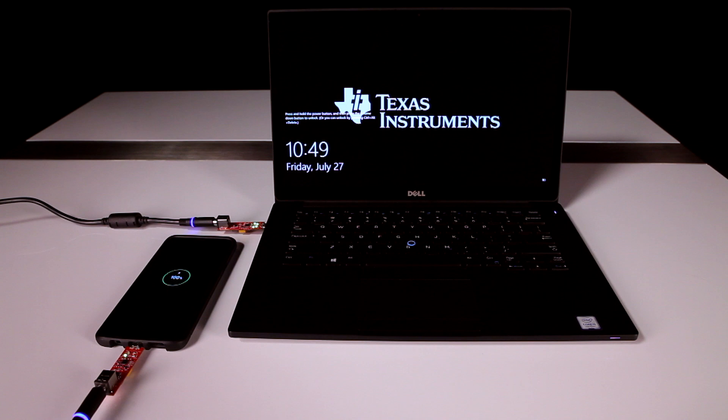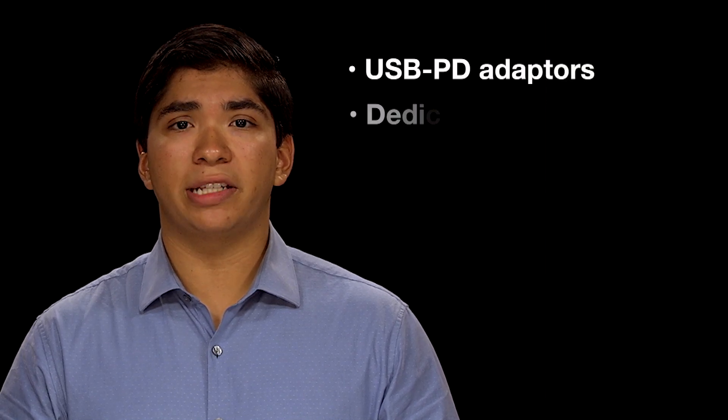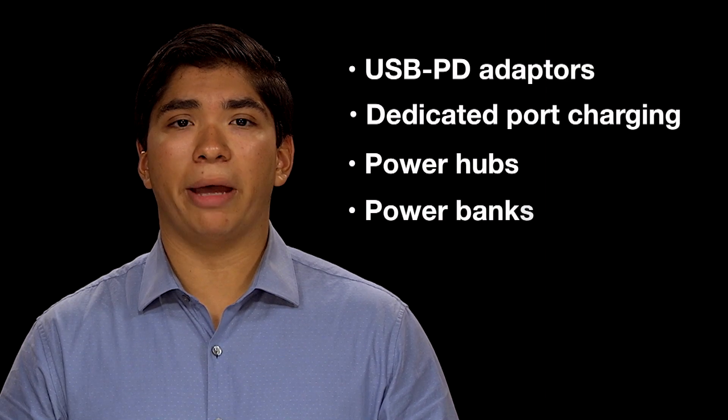Having the ability to charge different types of devices means this solution will remain practical for years to come. The TPS25740B can be used in USB PD adapters, dedicated port charging, power hubs, and power banks.